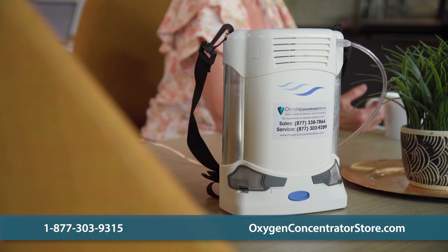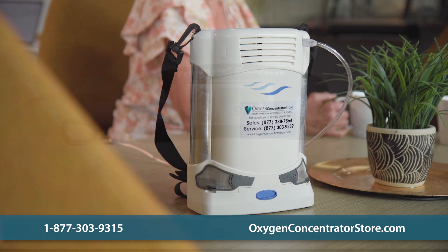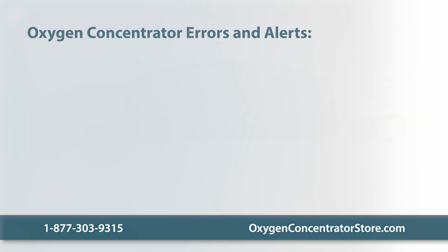If you've checked these possible causes and it's still not delivering oxygen, there may be an internal part failure. You might see an alert displayed on the control screen. Here's what some common oxygen concentrator errors and alerts mean.